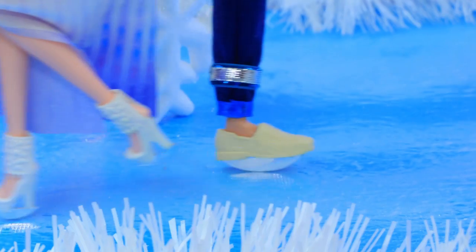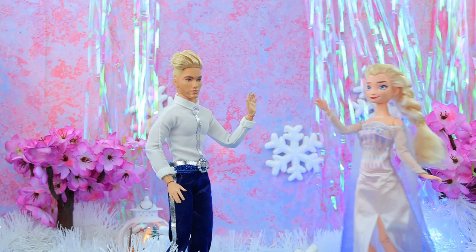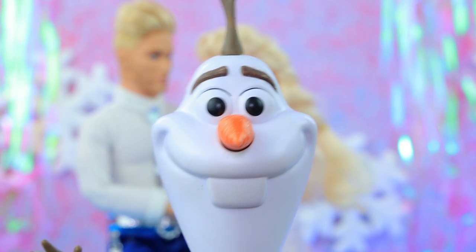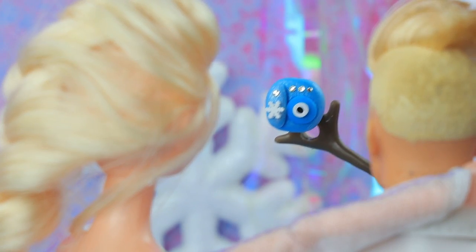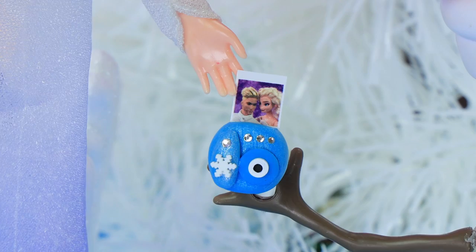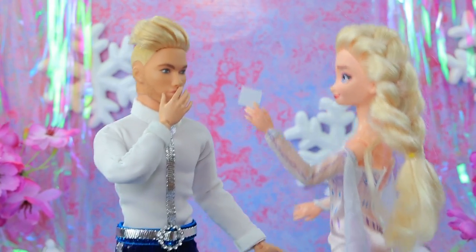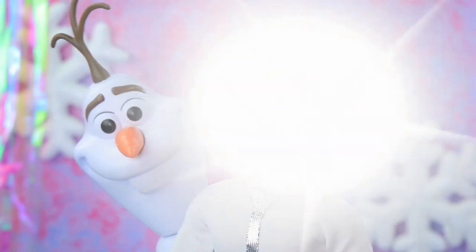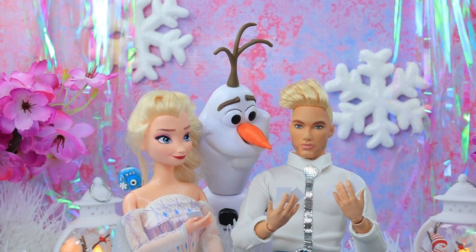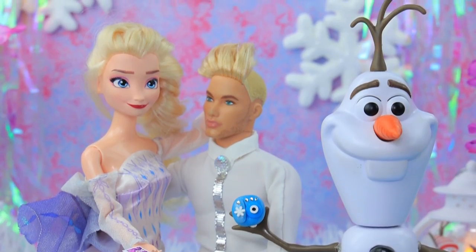Elsa and her boyfriend went to the skating rink — wow, both of them are pros! Can I capture this moment? Smile! Honey, look — it's us! Good job Olaf. Look what I can do — I got a little carried away with photography! The couple has a lot of memorable pictures.